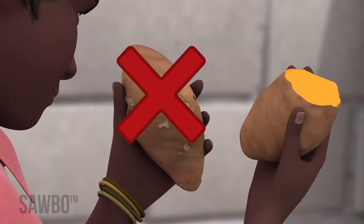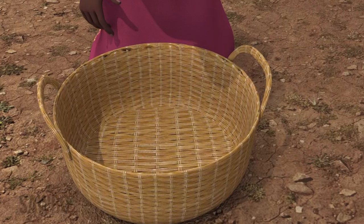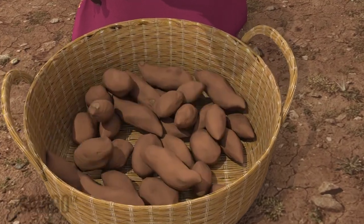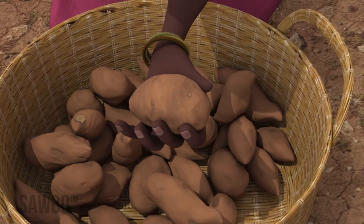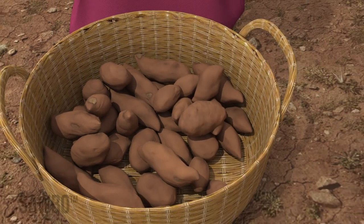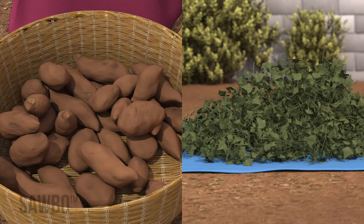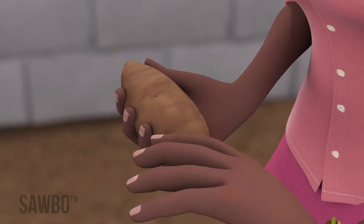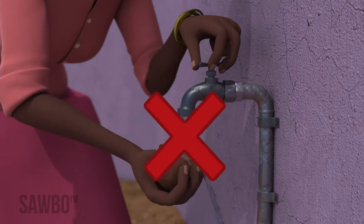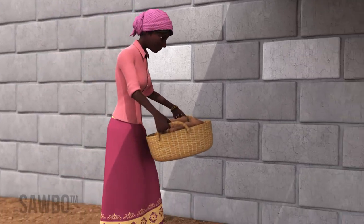Cut or damaged roots cannot be stored in Triple S. At harvest, you will store about 40 medium-sized roots, about the size of your hand, from these staked plants for seed for the next season to produce about 1,500 cuttings. Remove dirt from the roots using only your hands. Do not wash the roots. Place them under shade for a few hours away from direct sunlight.